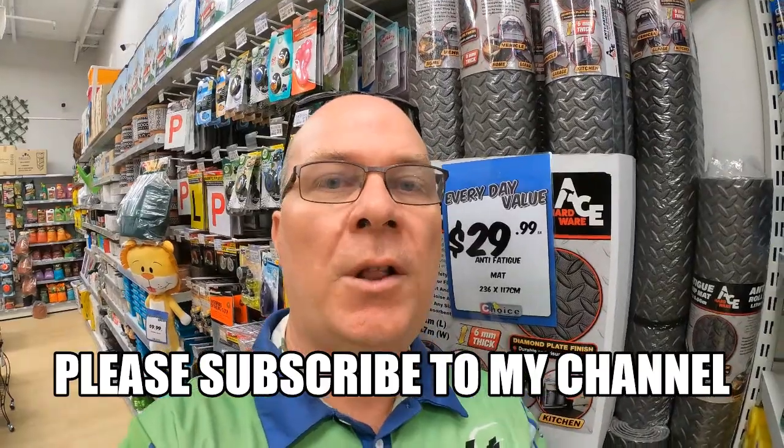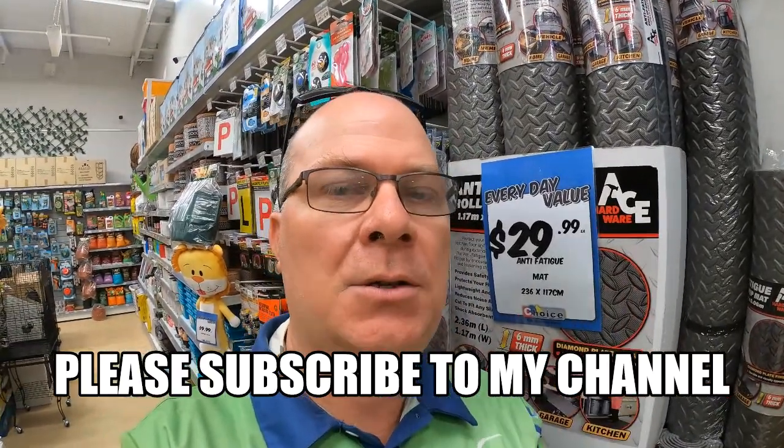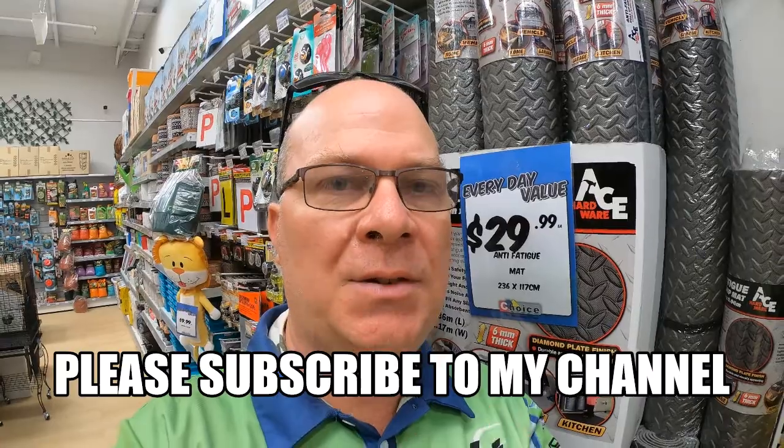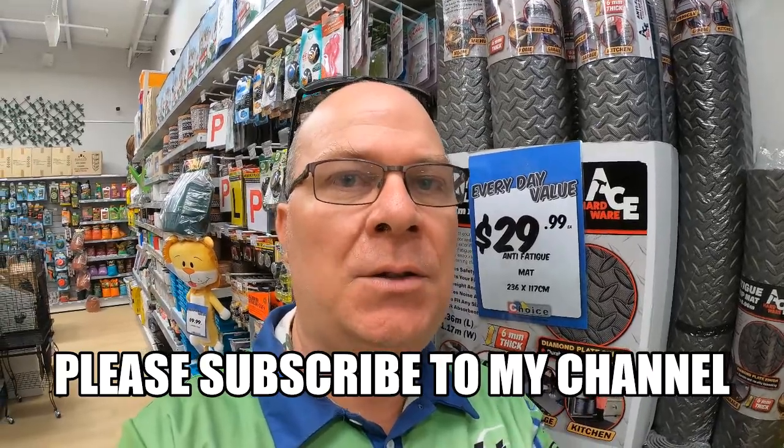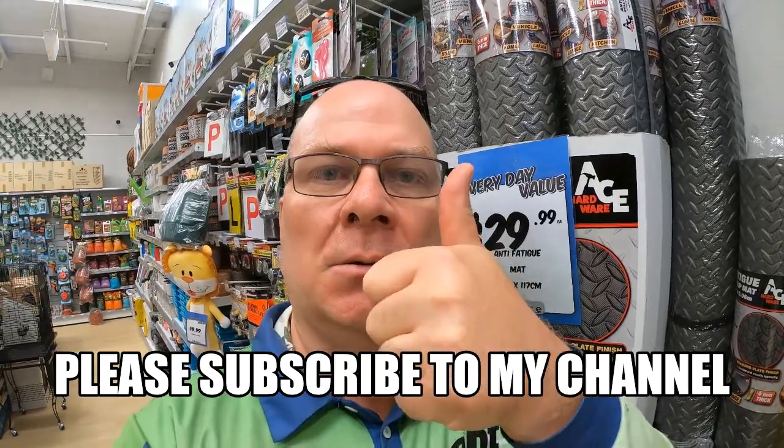If you really enjoyed that video about how to put foam on your boat, stay tuned for our next videos on the next chapter of this series. Please smash the subscribe button and hit that like button, and we'll see you in the next video. God bless.